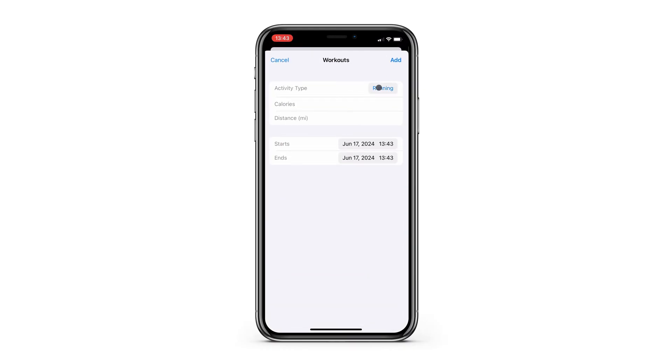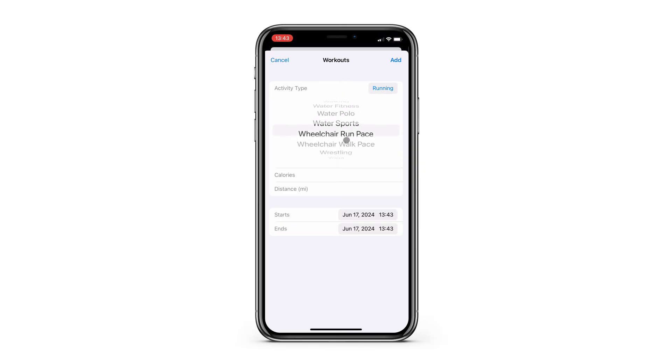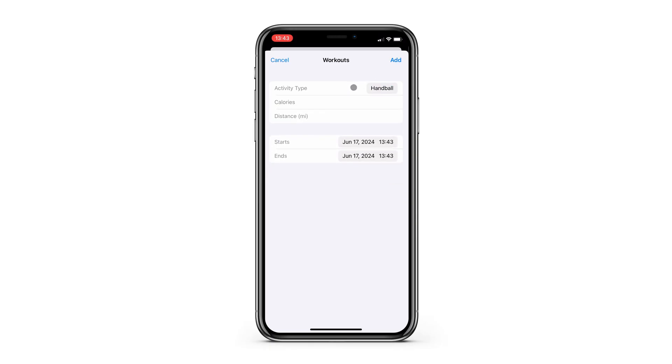This part is a little tricky, because if you didn't record your workout, you won't know exactly how many calories you burned or how much distance you covered. If I didn't record a workout, I usually try to look at how long I was working out, and then based on my past workouts, I'll just throw in my best estimate for the calories burned.